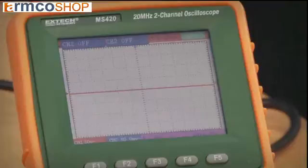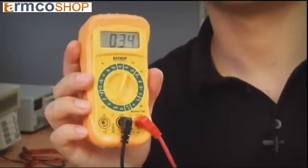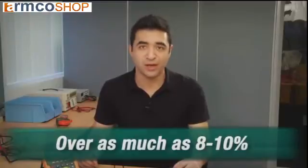When components in the circuit change the shape of the sine wave, an averaging meter will be inaccurate. Non-linear loads draw current and distort the sine wave into a variety of non-sinusoidal waves. As you can see, I've got a non-linear waveform and my meter is reading 34. In these cases, the averaging multimeter can be under by as much as 35 to 40 percent, or over as much as 8 to 10 percent, depending on the waveform.